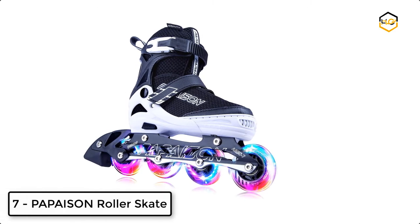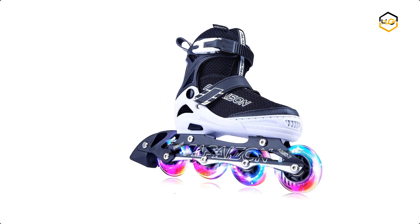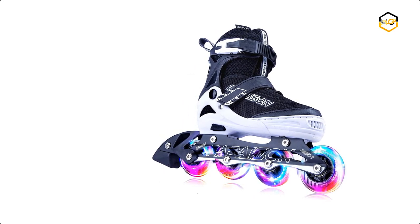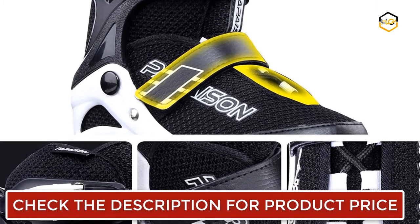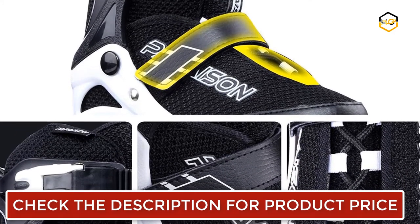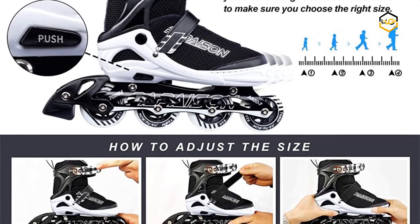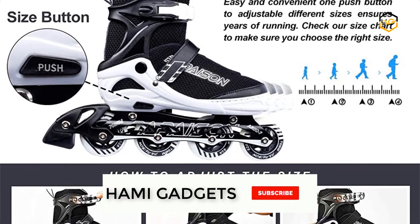Ranking at number 7, we have the Papycin Roller Skate. The inline skates for kids come with four illuminating wheels that light up automatically when you start to skate. The lights are powered by the wheels rolling and never need replacement batteries. The frame of the inline skate is made from reinforced aluminum alloy, and high-rebound 82A polyurethane wheels are wear-resistant and smooth. The high-speed ABEC-7 bearings are made from premium quality carbon steel.